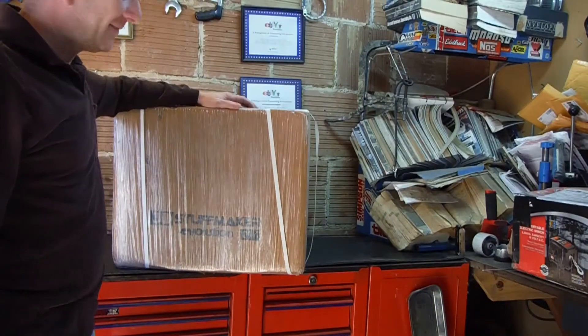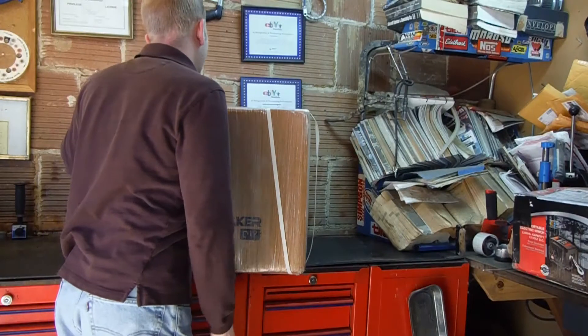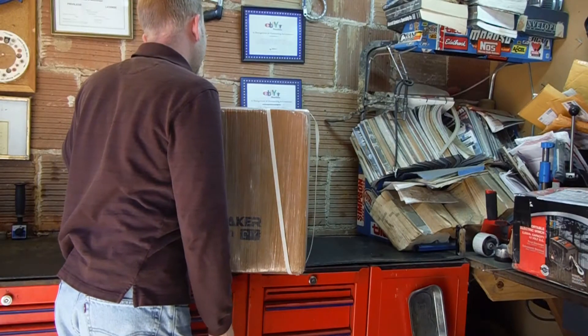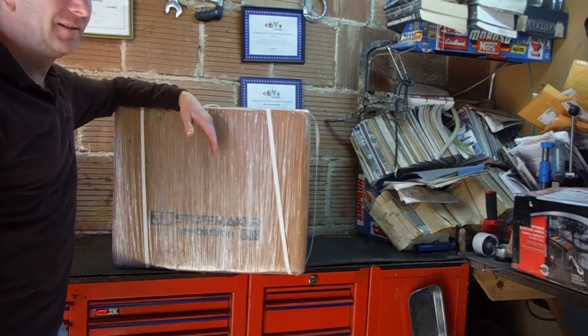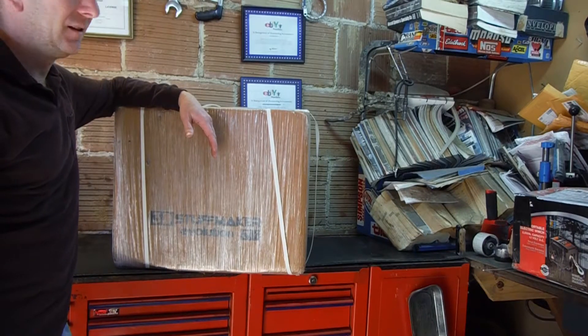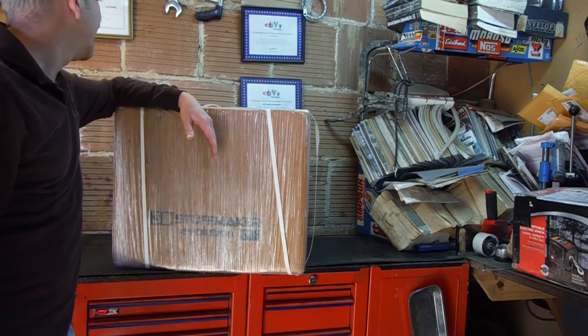Just come in, all the way from India. I don't know the exact date they shipped it, but judging by my memory, this thing only took like four or five days, including a holiday. From India to Mississippi.